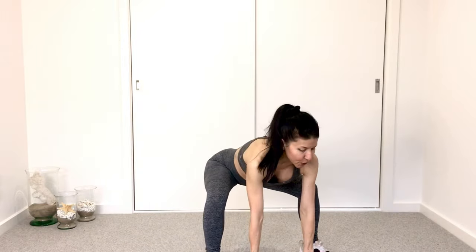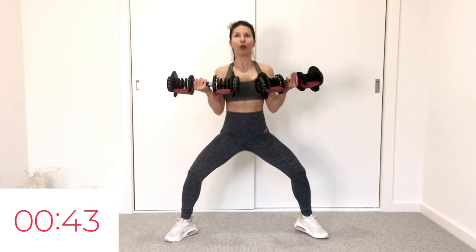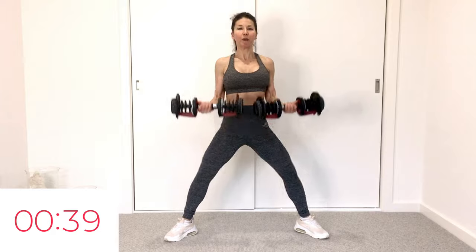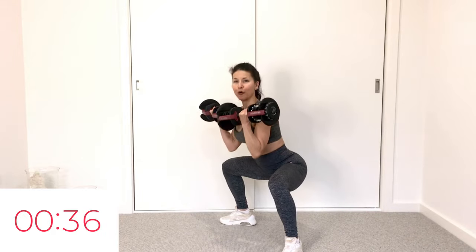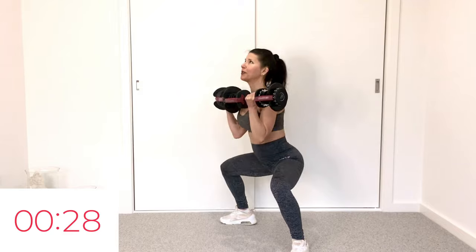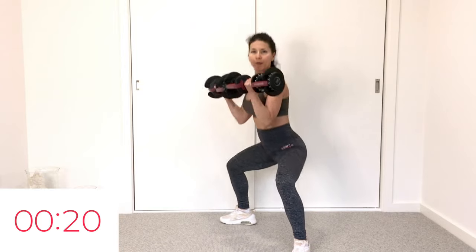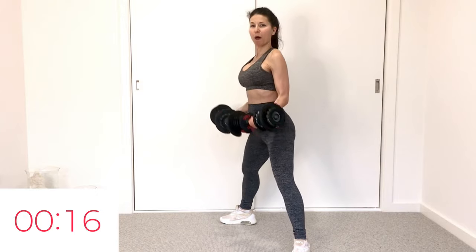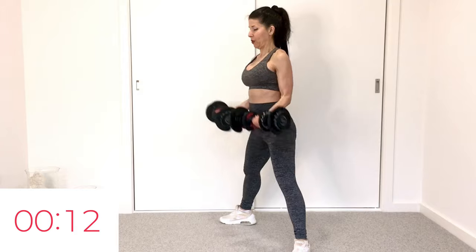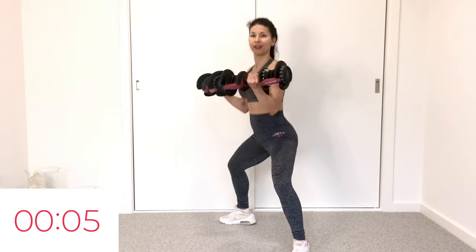All right, let the workout begin. Grab dumbbells — use your legs, not your back. First one is a plie with bicep curl. So deep plie, bicep curl. We have 45 seconds on, 10 seconds recovery. Make sure when you plie, you push your hips down and back, keep your rib cage closed, collar bones open. With the bicep curl, the rule is don't curl all the way up — it's about a two-thirds curl up and all the way down. If I start doing too many lunges and squats for people with bad knees, please just omit or lessen the range of motion.